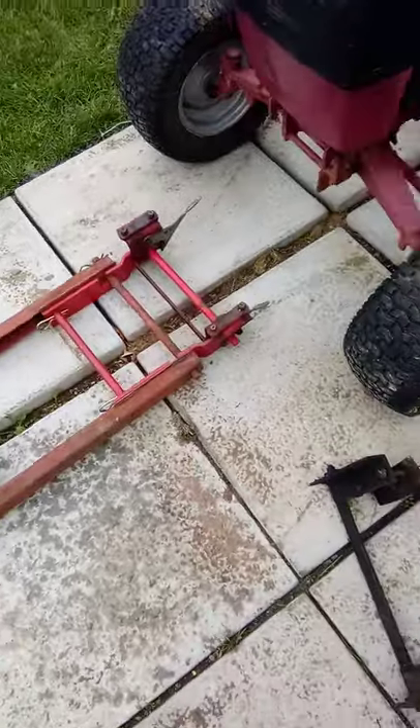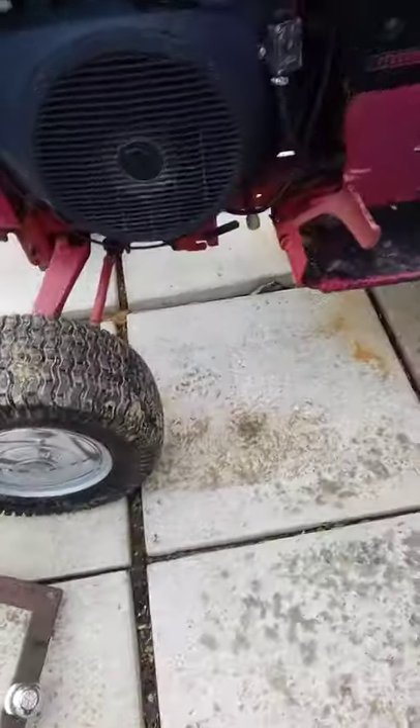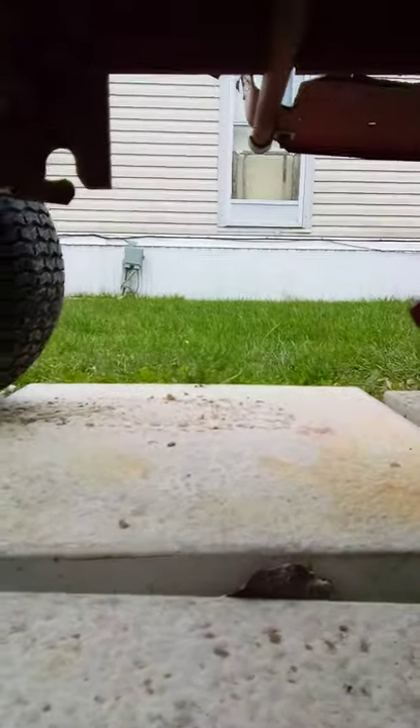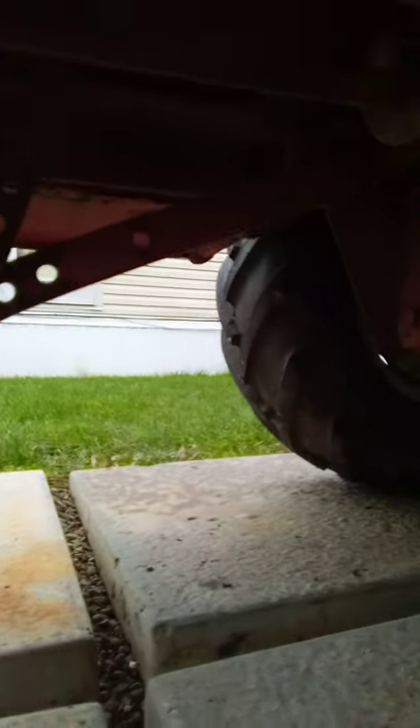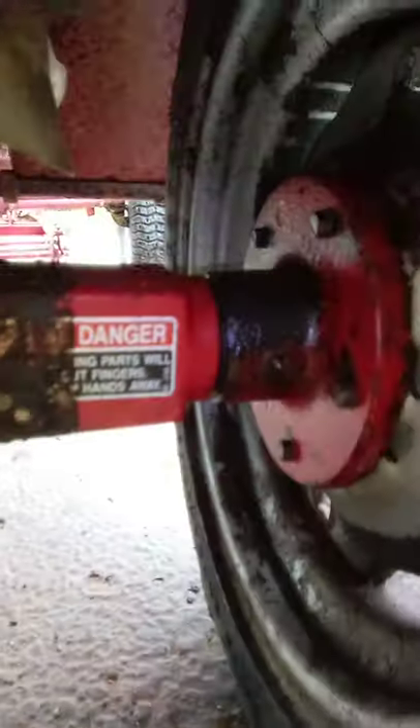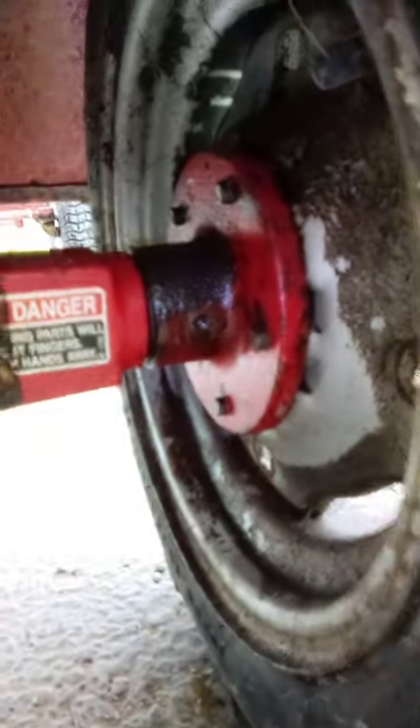Here's the tractor. I'll show you underneath here and then the back. You can tell I power washed this thing this summer, except the brackets were still attached. Looks like I might have to replace the seal — oh yeah, I forgot about that.